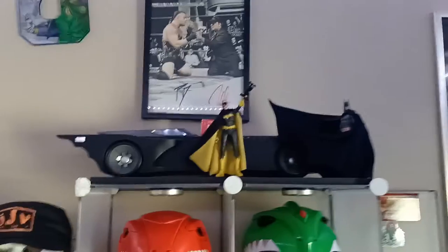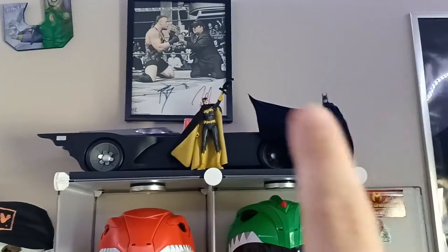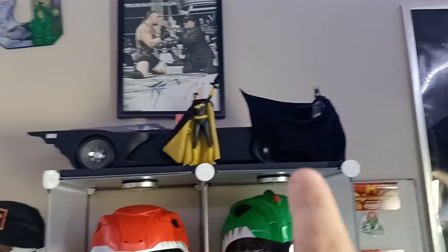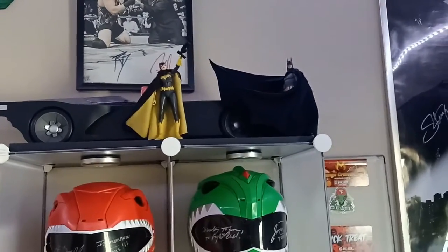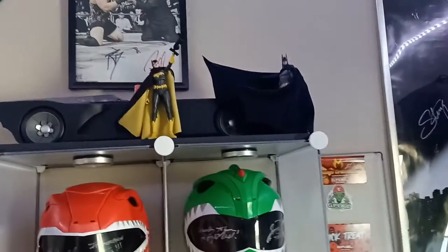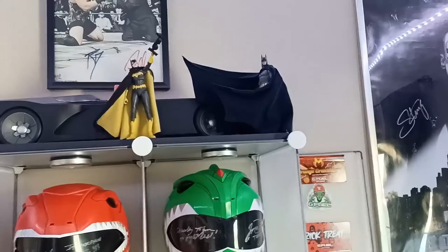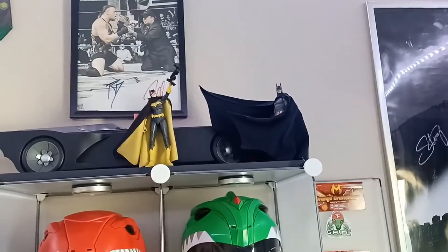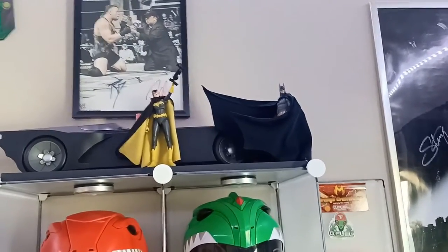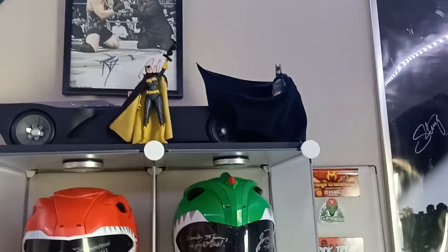My autographed power ranger helmets. And then I kind of updated my batmobile displays — you can see we got the animated series Batmobile in the background, and then we got the two figures up front. This Batman right here is from DC Direct — this was based on the version of Batman from the Arkham Asylum video game. And that cape he's wearing — he did not come with that. That's actually a custom wired cape that I got from an eBay seller who goes by the name of Batgirl31.